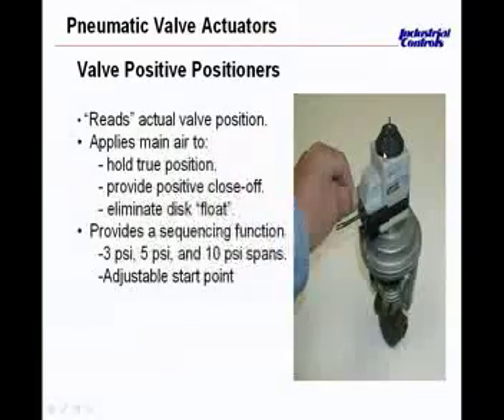That's the purpose of this black knob sitting on top — to be able to move that back and forth. I like to use the word stiction — it's a combination of the words sticking and friction. As that stem becomes sluggish or sticky in the packing, the positioner will oppose that and maintain smooth modulating control.